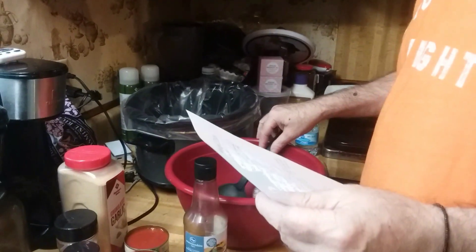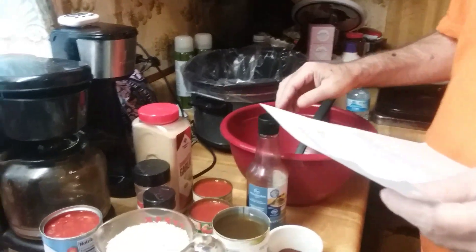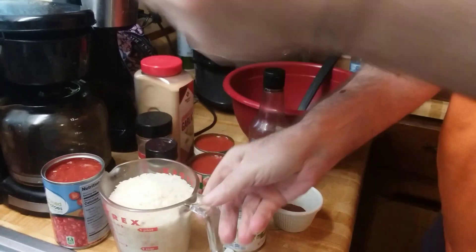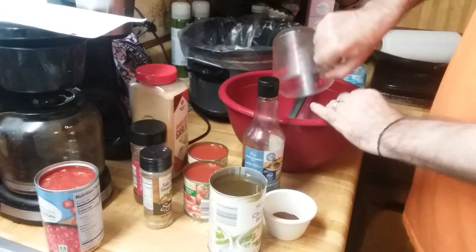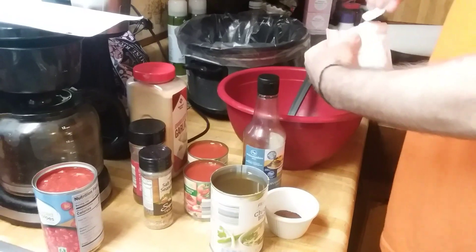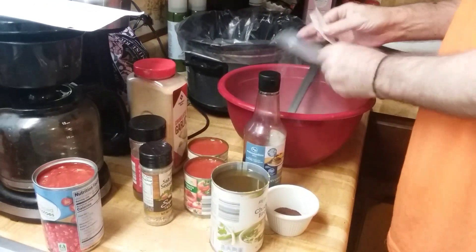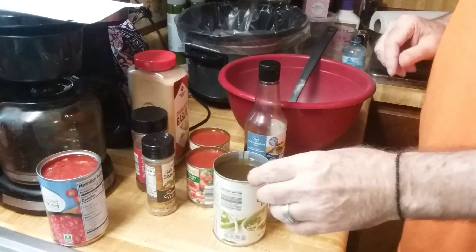I'm going to mix everything in this bowl. We've already put a liner in the crock pot and sprayed it with pan spray. So I'm going to use two cups of rice, a package of onion soup mix. This is my own recipe.